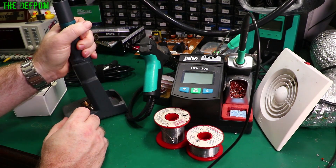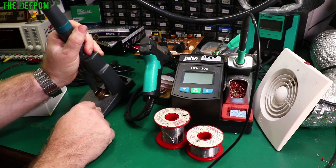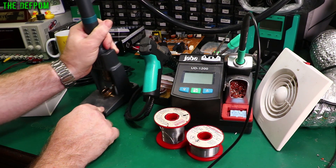Hot air stations — sure, there are lots of them out there. This is a relatively expensive one, the Quick 861DW — I've done a review on it, check the playlist for that and all the links below. This is a fair outlay of money. In most situations you don't need one as good as this — you can use a cheaper unit, but if you can afford to get a better one then do, because you won't regret it.